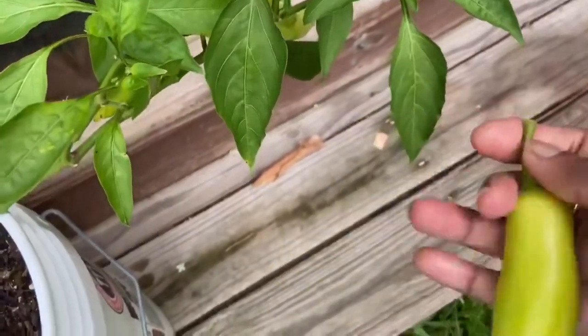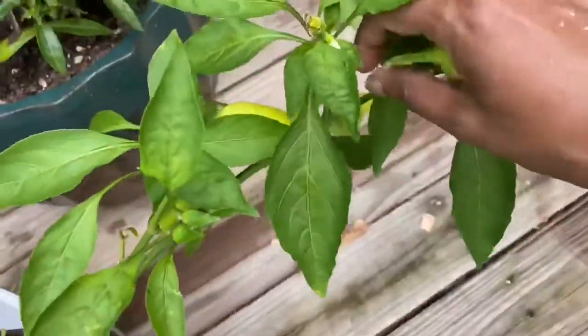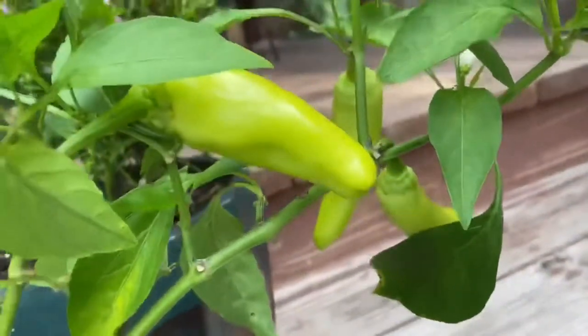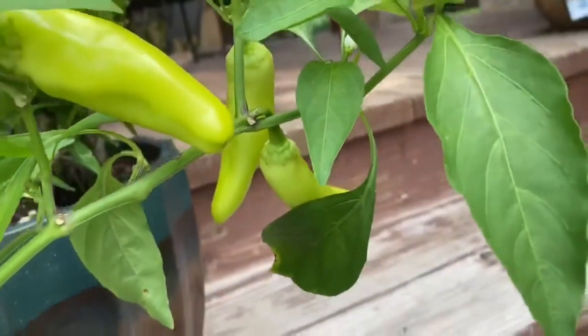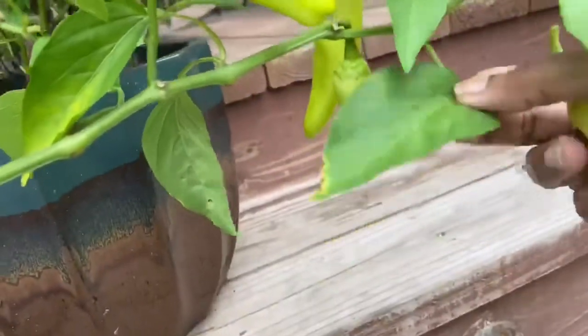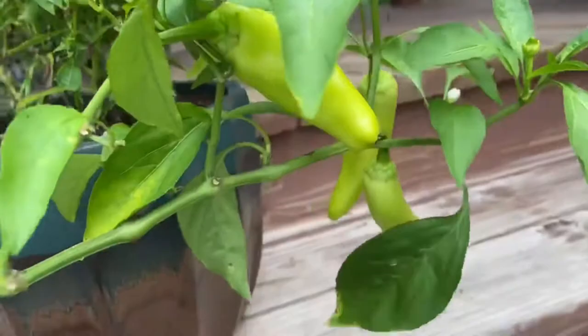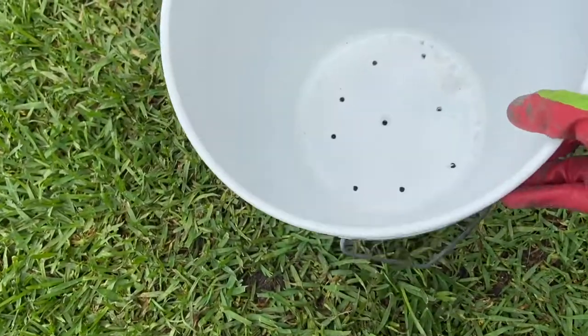Look at these beautiful banana peppers — look at that color! For any beginner pepper lovers, please start with banana peppers. You will be so motivated and encouraged to grow more peppers.